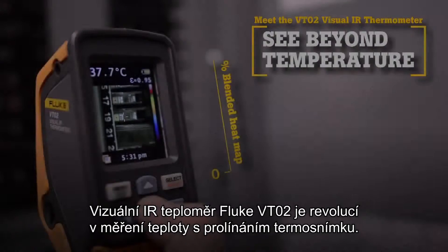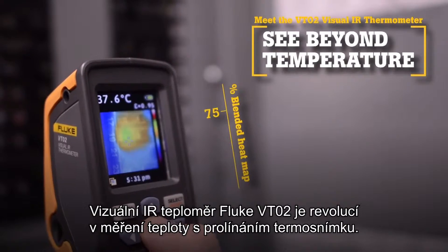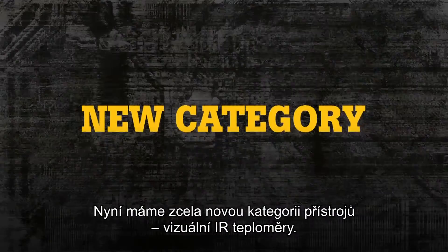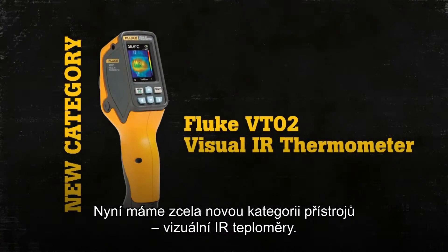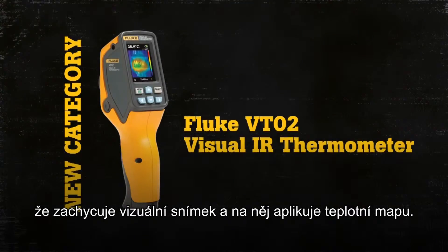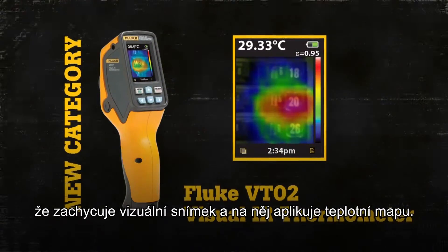The Fluke VT02 Visual IR Thermometer revolutionizes temperature measurements with thermal blending. There is a new tool category: Visual IR Thermometers. By taking thousands of measurements per second, the Visual IR Thermometer works by taking a visual image and applying a thermal heat map.